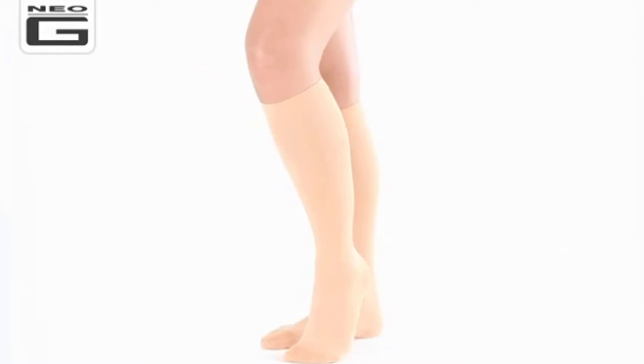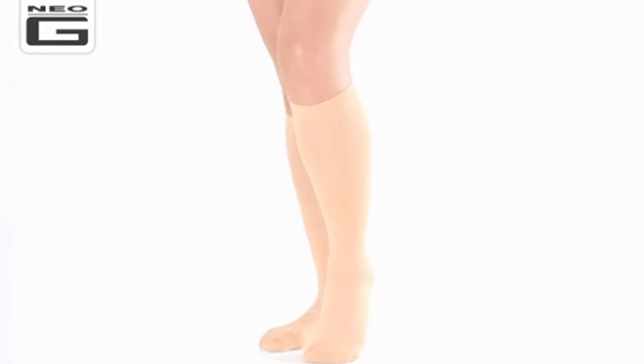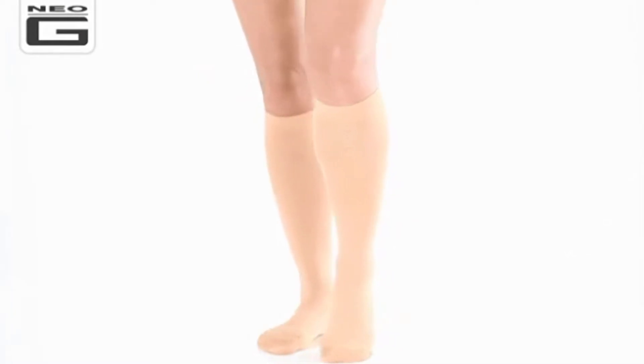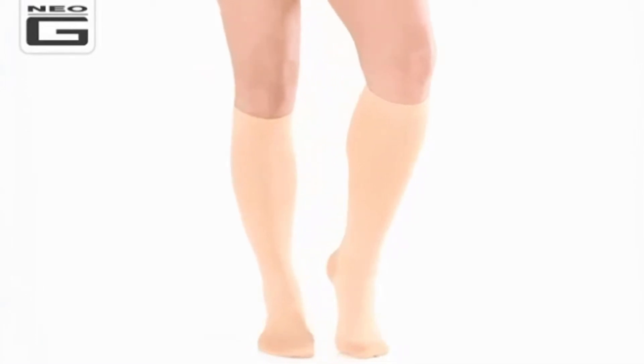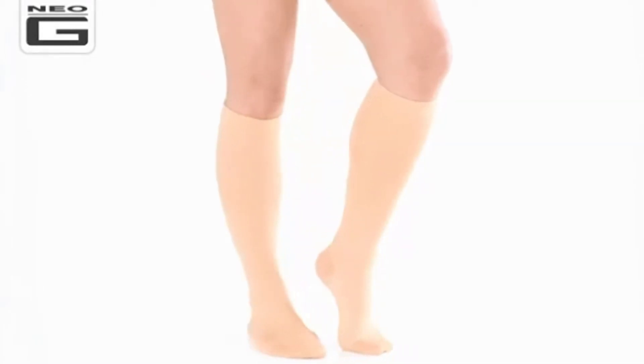Featuring a shaped heel cup for accurate positioning and a reinforced toe for comfort and durability, these socks also have a comfort top band, ensuring a comfortable fit during everyday use.